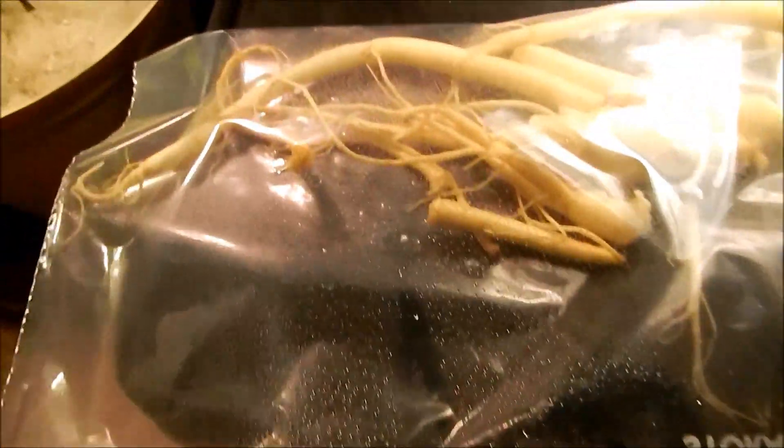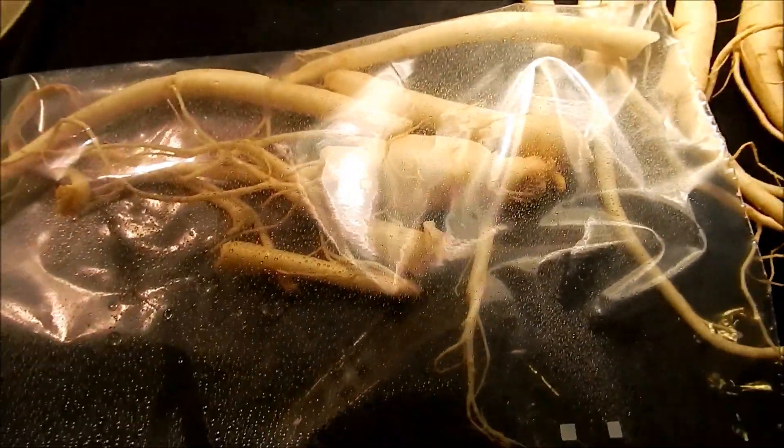Here you can see me spraying a little bit of distilled water into this zipper bag. I zipped it up with a little bit of airspace and put it under LED lamplight in my living room, on during the day, just to see if anything would happen.